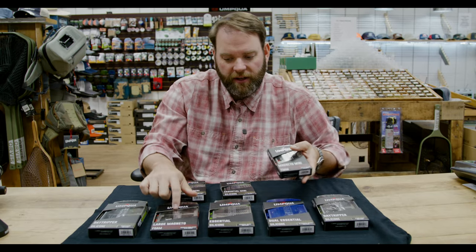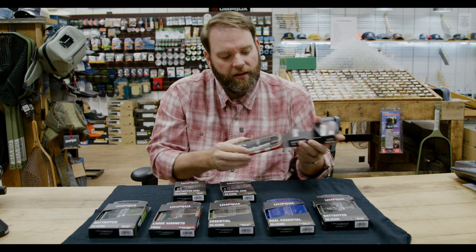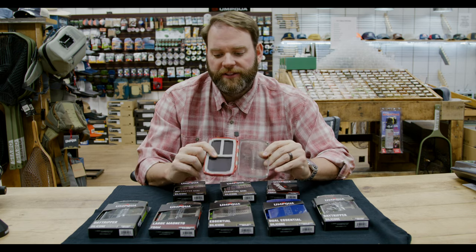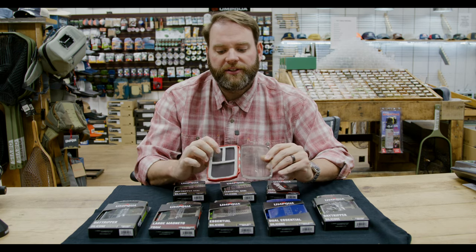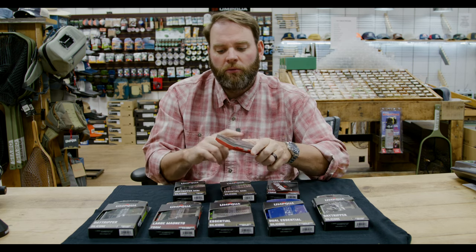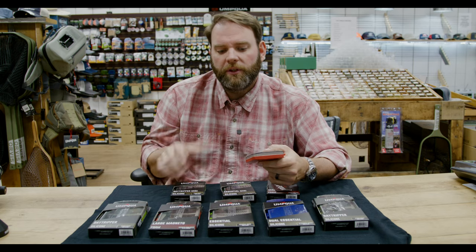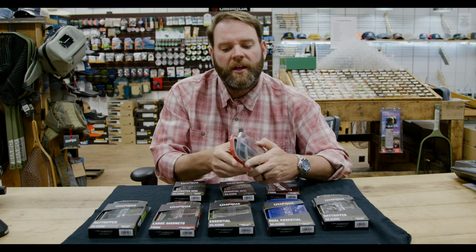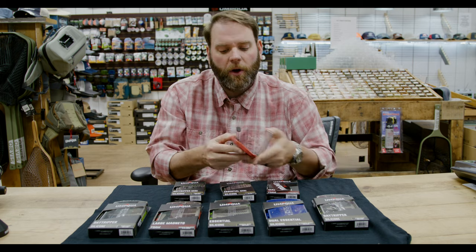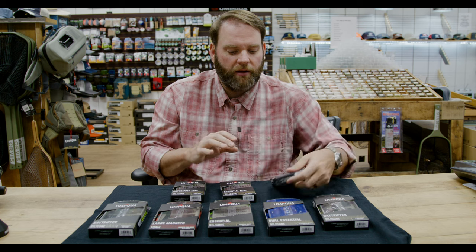The magnetic one here — they've got it in the large magneto and the mini. We'll look at the mini. It's all magnets in there, and this is actually a foam edge around it, not silicone — it's just a magnet laid in. One thing about the magnet fly boxes compared to foam: they weigh just a little bit more, and silicone weighs a little more than foam, just because the material is heavier. So if you carry six fly boxes, you may want to take that into consideration when walking any great distance, and pick and choose which boxes you take on a given day.